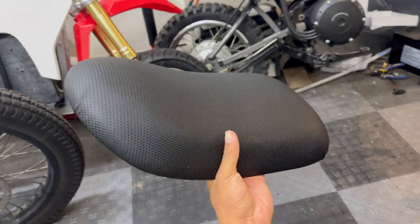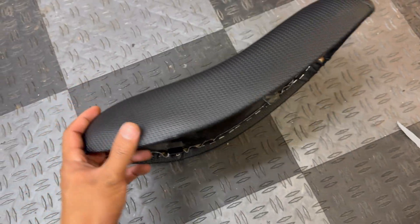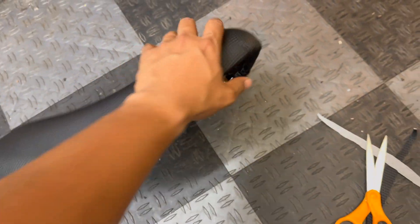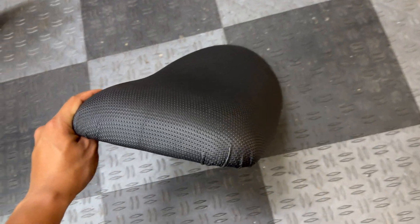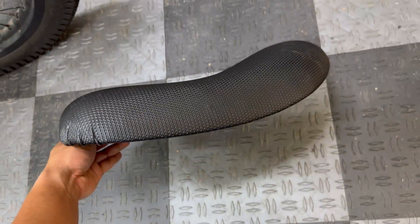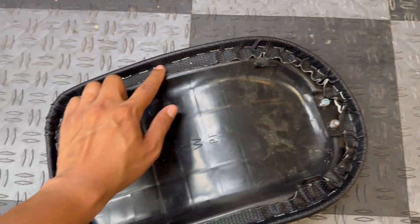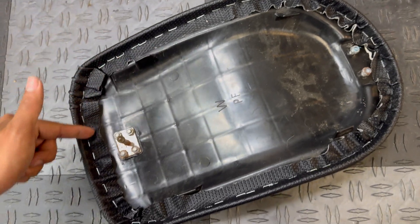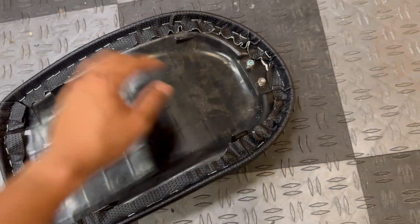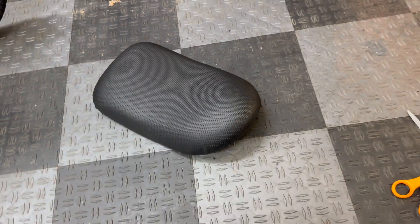Considering my limited experience with upholstery, I don't think it turned out that bad. The edges are pretty smooth, though in the back corners I have a little bit of wrinkling, but that simply cannot be avoided when you're stretching vinyl over round objects. Here's what the bottom looks like — T50 staples, and I trimmed the vinyl just enough so it covers the original seat cover. I think it turned out pretty clean — let me know what you guys think.